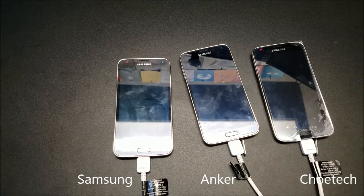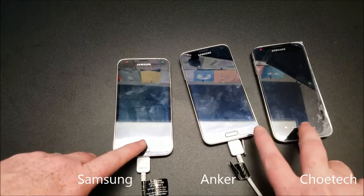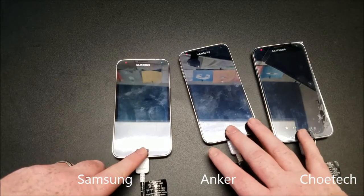The S5 battery is 2800 milliamp hours, so that's just shy of 1400 milliamps charged in half an hour. I'm not sure exactly what quick charging technology the S5 had — I believe it had Quick Charge 2.0.